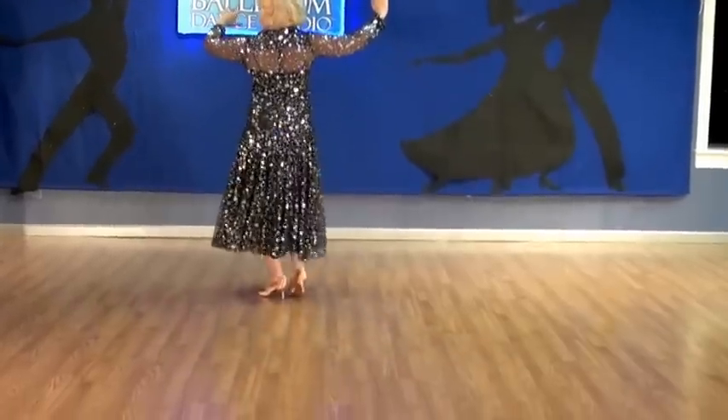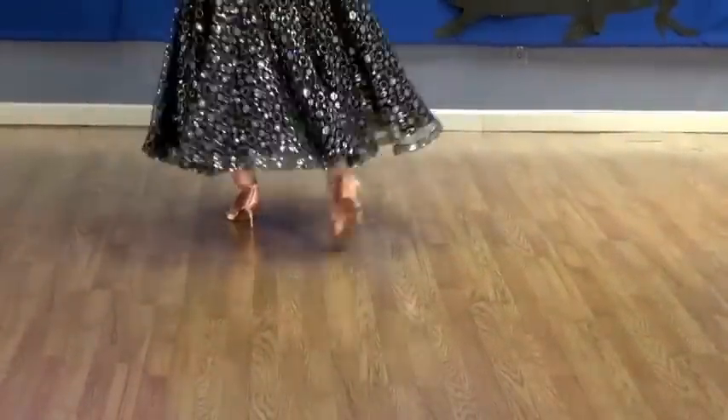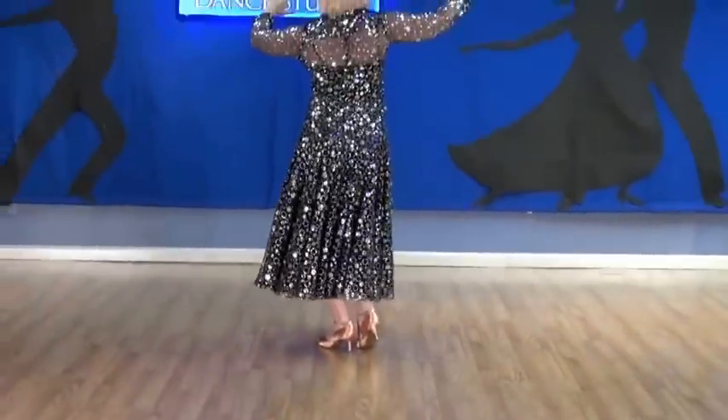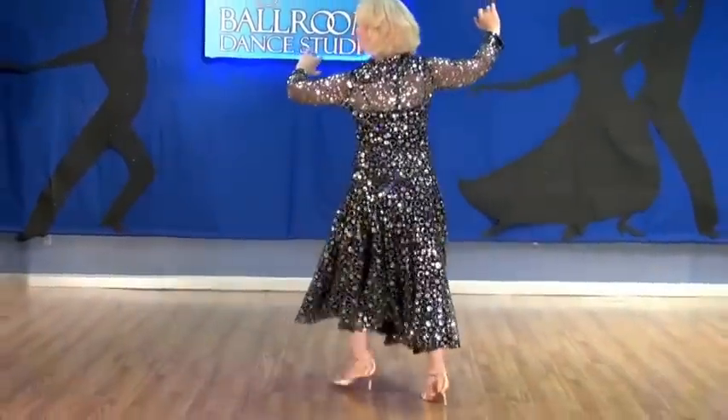Again. And slow, slow, and close it up. One more time. And slow, slow, quick, quick, slow.